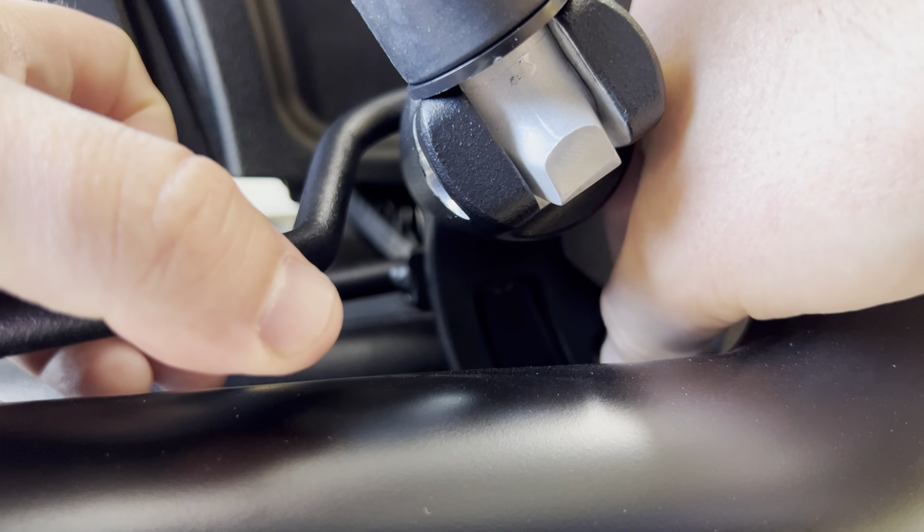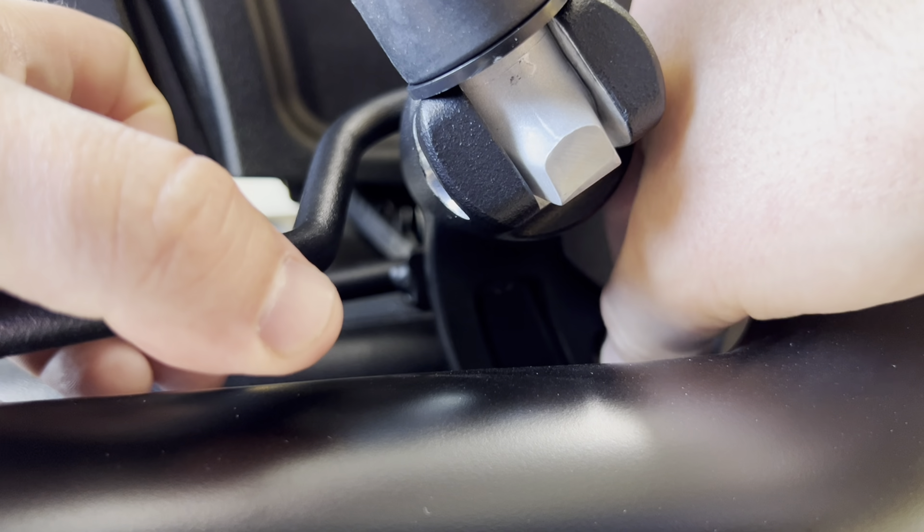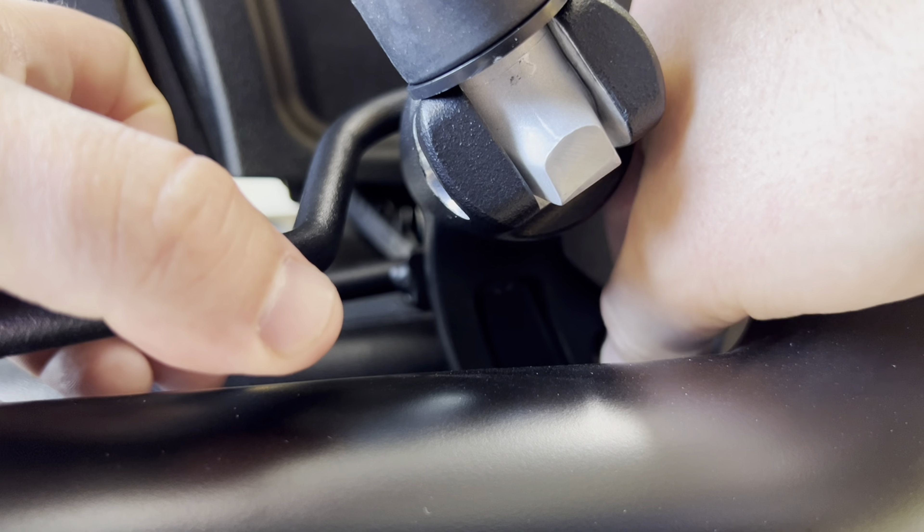All right, the wife's about to get on — we're about to go out on the road to do a little test ride with her on the back, testing out the Syndicate seat and the passenger foot pegs. Here we go.